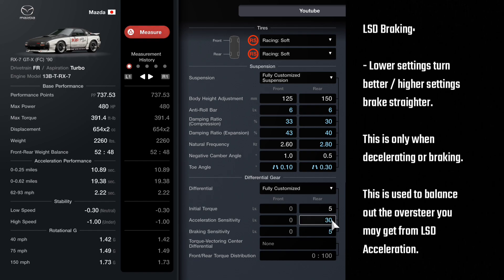Acceleration sensitivity is when you're on throttle; braking sensitivity is when you're off throttle or braking. So now you have acceleration good for coming out of corners — braking sensitivity is for going into the corner. As soon as you have your acceleration number set, I would just match and mirror your braking sensitivity, then go take it out for a spin. It's going to make it very predictable.